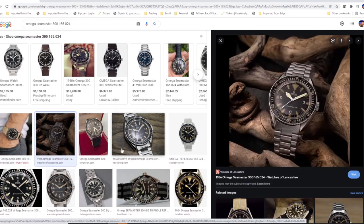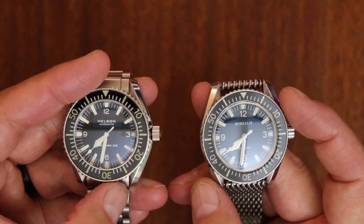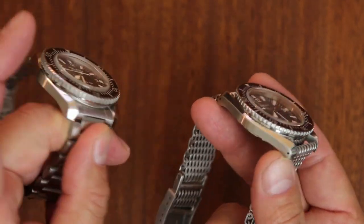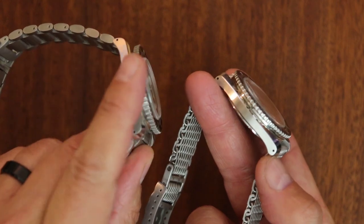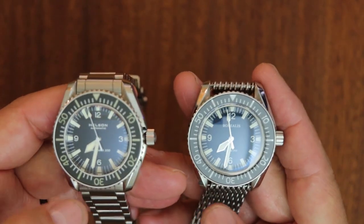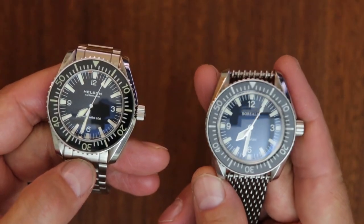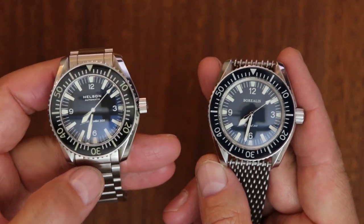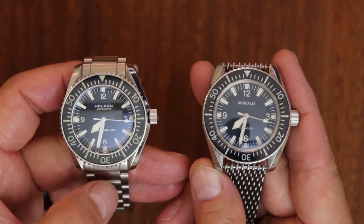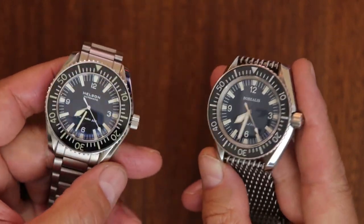Now the original Omega Seamaster 300 had a bi-directional bezel — you could turn it both directions — whereas these modern homages have unidirectional bezels. You'll also notice both of these have drilled lug holes, which the original did not. The original Seamaster 300 was 13.3 millimeters thick; the Borealis will be a little thinner because of its movement, and the Helson a little thicker, but both are within plus or minus 13 millimeters.